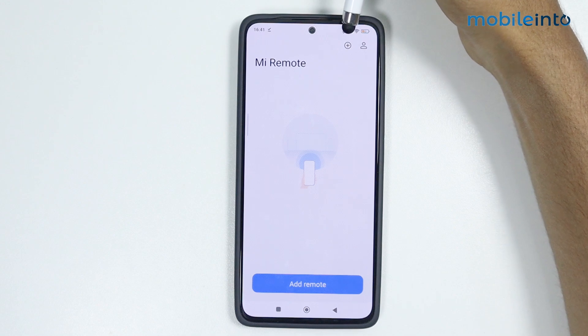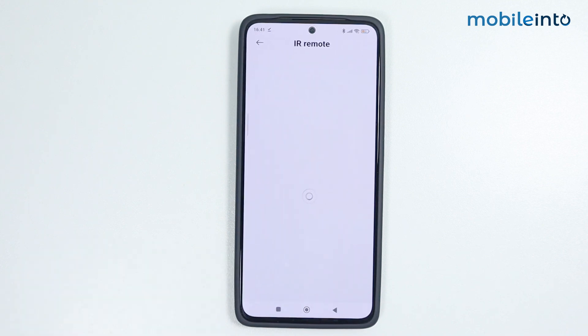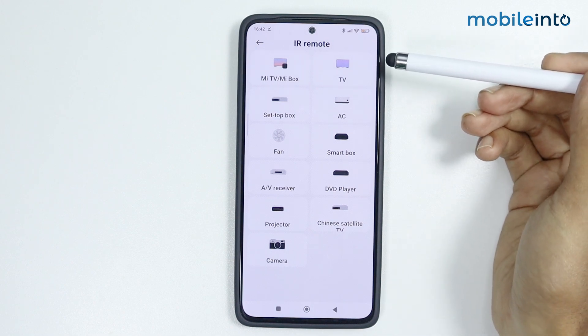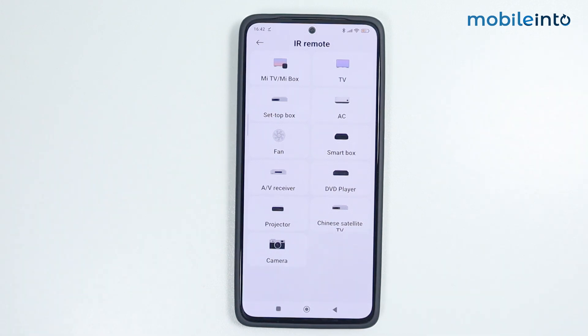You can add a new remote by tapping the plus icon at the upper right corner of the display, or you can add a new remote by tapping on 'Add Remote' if you're using the app for the first time. Just tap on 'Add Remote'.